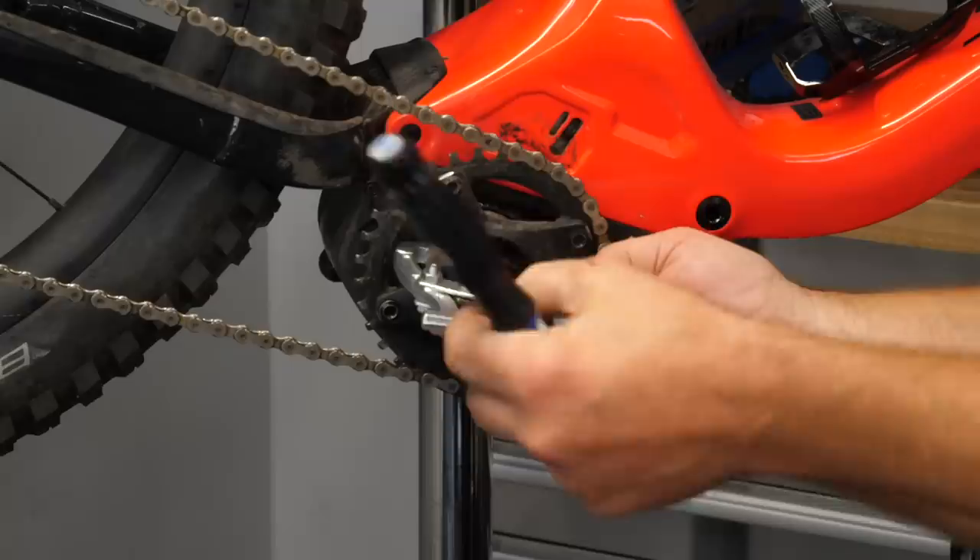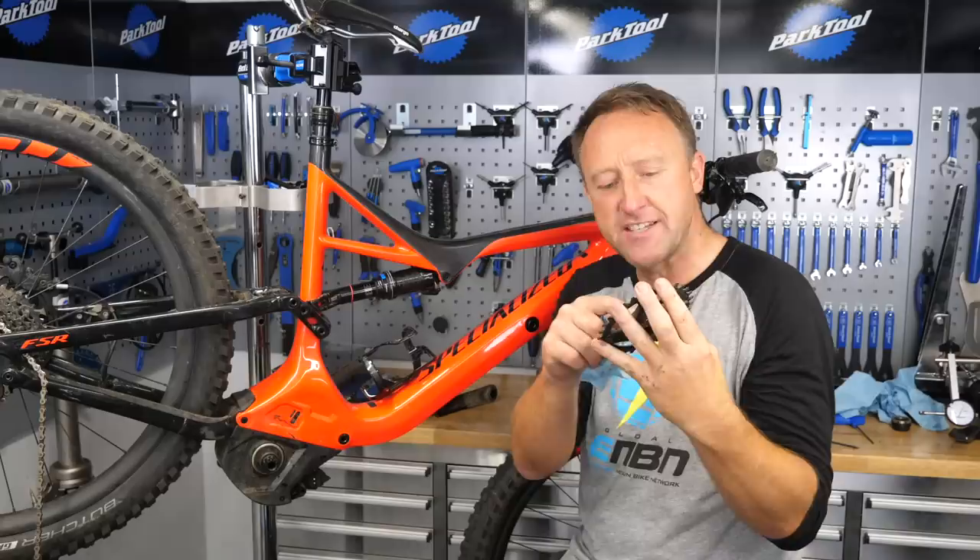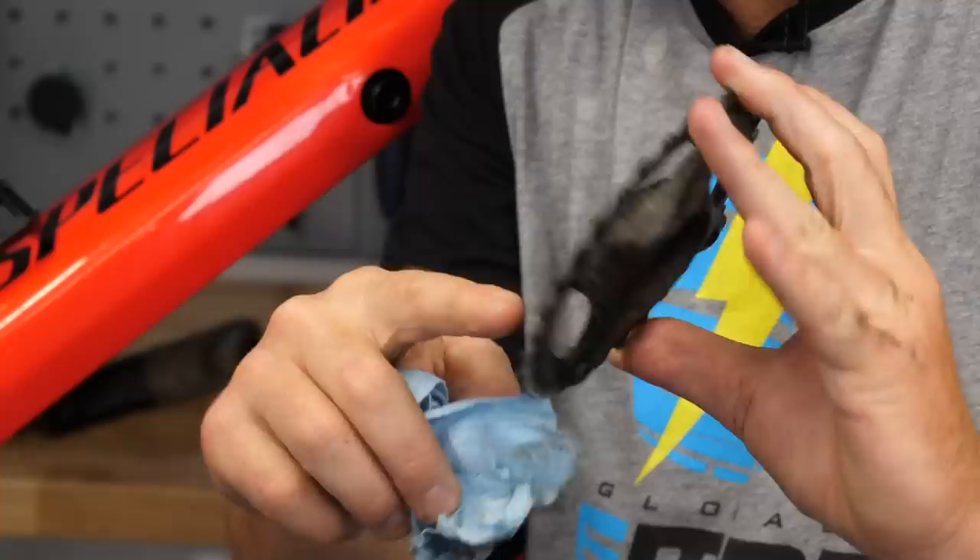Once you've got the chain ring and the spider, it's a good opportunity to check for any wear, particularly the teeth or on the splines which locate onto the bottom bracket, because that really needs to sit tightly on there. Clean away any dirt or grit in that particular area.